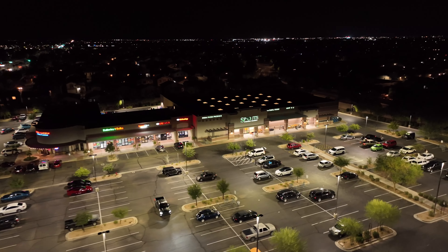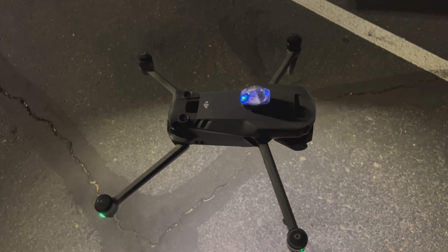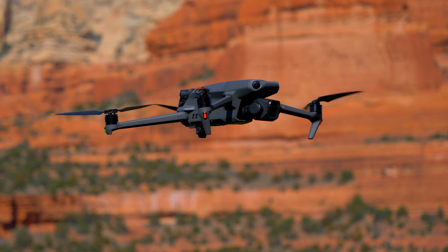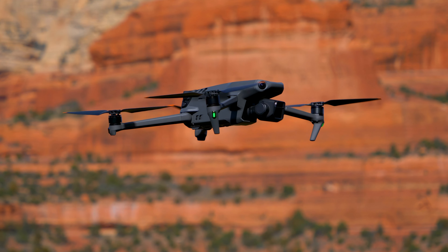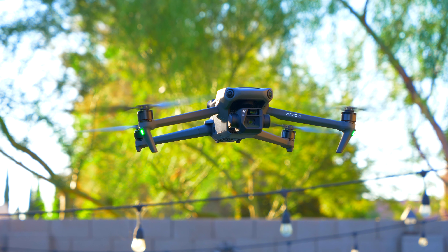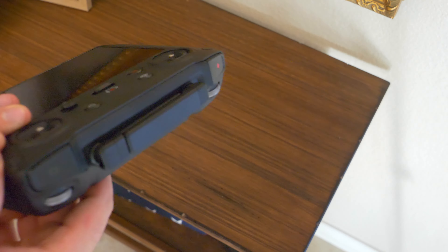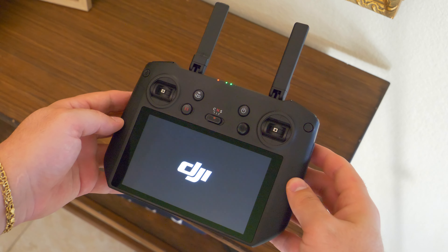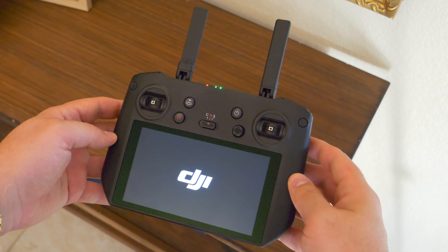I've flown this drone pretty much only in Arizona, dealing with hot desert temperatures in summer that get upwards of 110 degrees. During those flights I noticed it can get a little laggy because of the heat, but as soon as I switched to the smart controller, a lot of that went away. The drone stays connected to the remote controller — unlike the standard controller which would disconnect sometimes, which was really scary. With the smart controller, it's never disconnected, always has a solid connection, and I can always see what's going on through the screen. If you have the Mavic 3 and don't have the smart controller, I'd recommend upgrading to it because it'll make your experience a lot better.